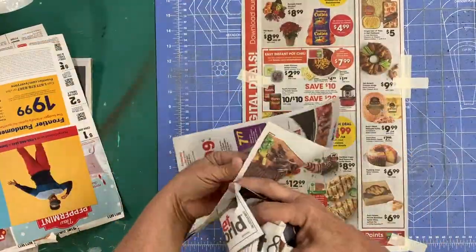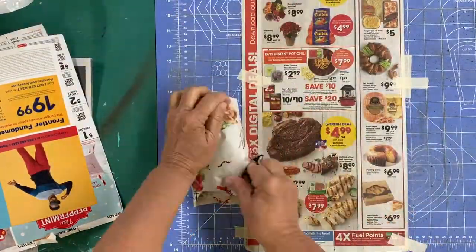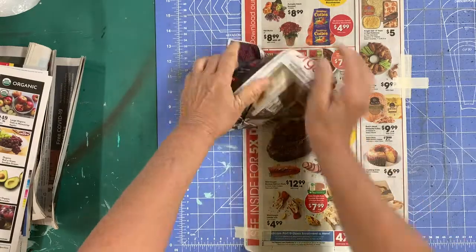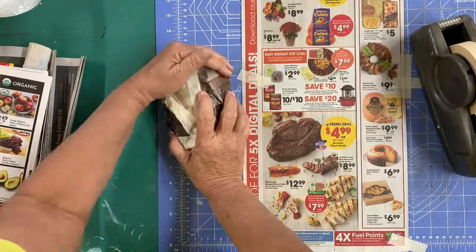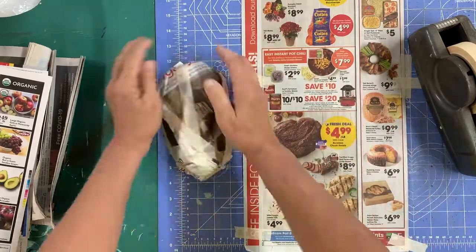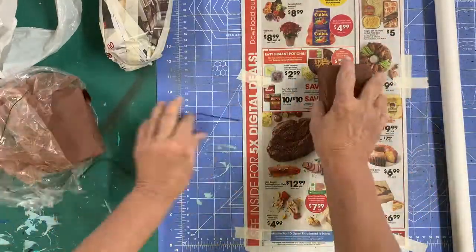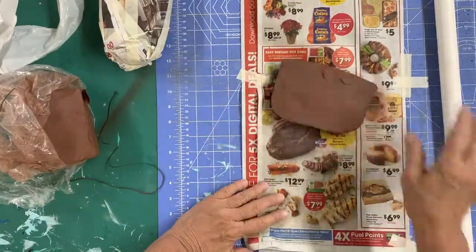To begin, I'm going to make a newspaper form, also called a hump mold, to hold the shape of the face. I just used newspaper and tape to create this form. This is air dried clay, so it does not need to be wedged since it won't be fired. I'm using a short piece of PVC pipe as a rolling pin.